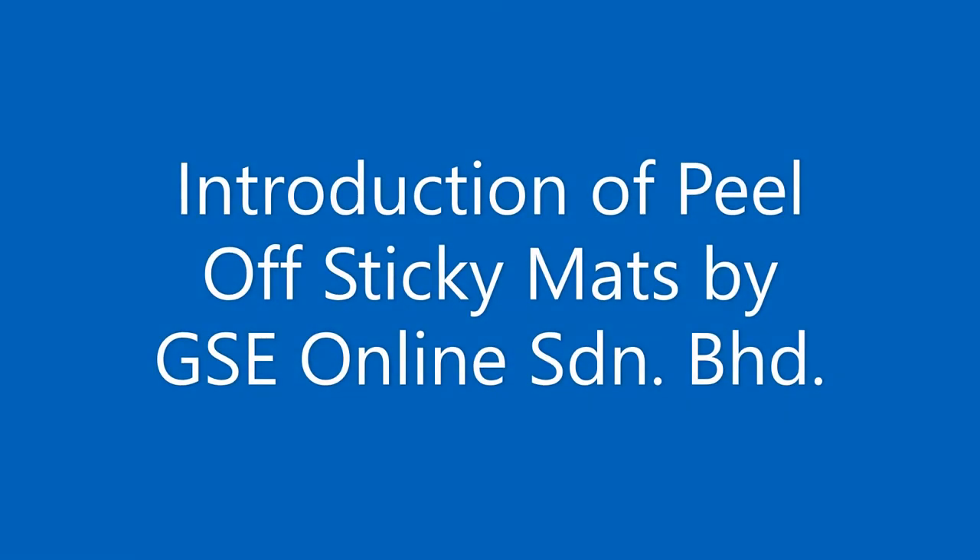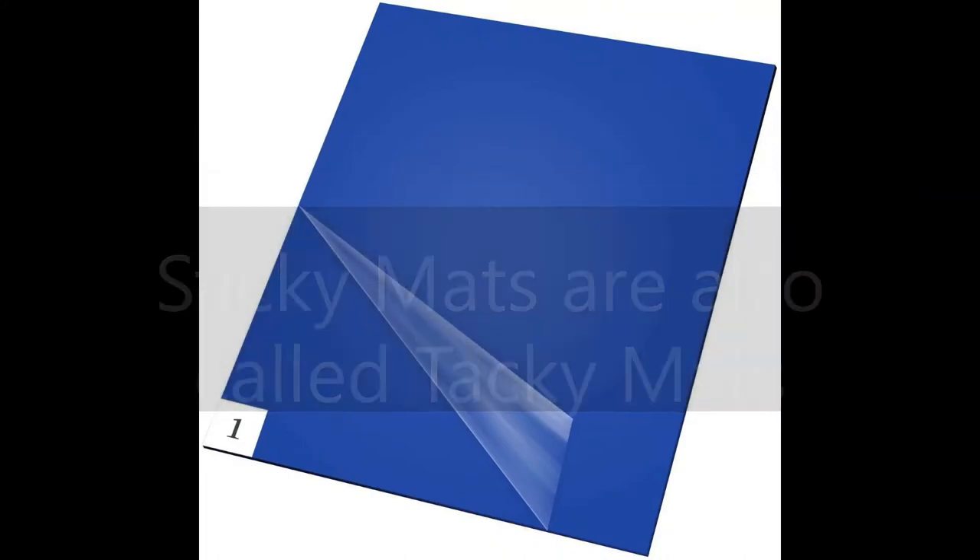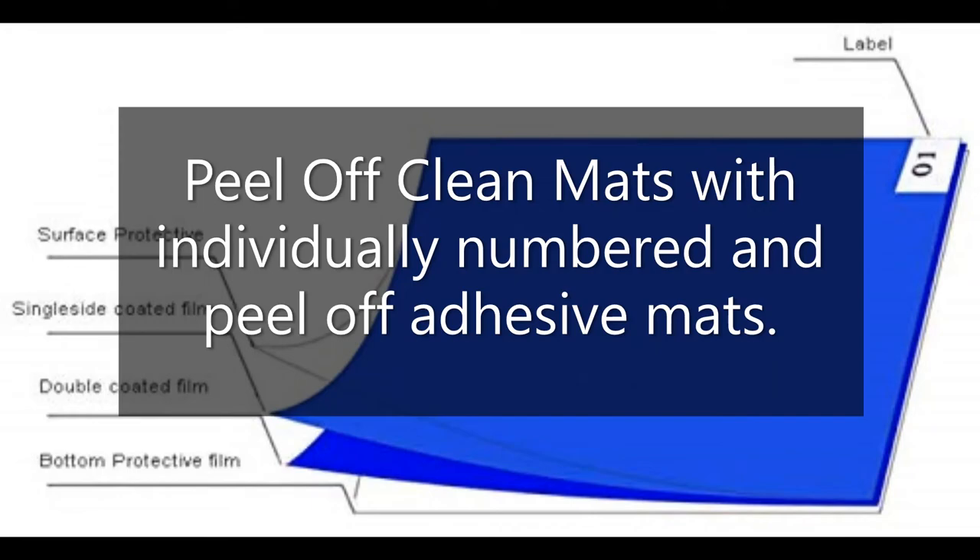Introduction of peel-off sticky mats by GSE Online. Sticky mats are also called tacky mats or peel-off clean mats, with individually numbered and peel-off adhesive layers.